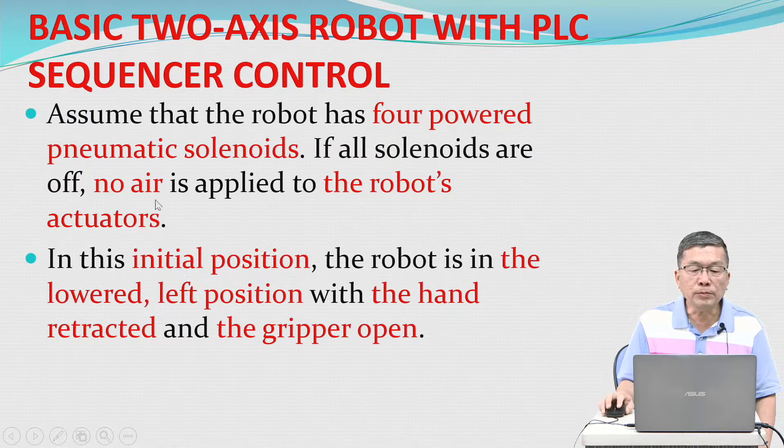Assume that the robot has four powered pneumatic solenoids. If all solenoids are off, no air is applied to the robot's actuators. In this initial position, the robot is in the lower-left position, with the hand retracted and the gripper open.